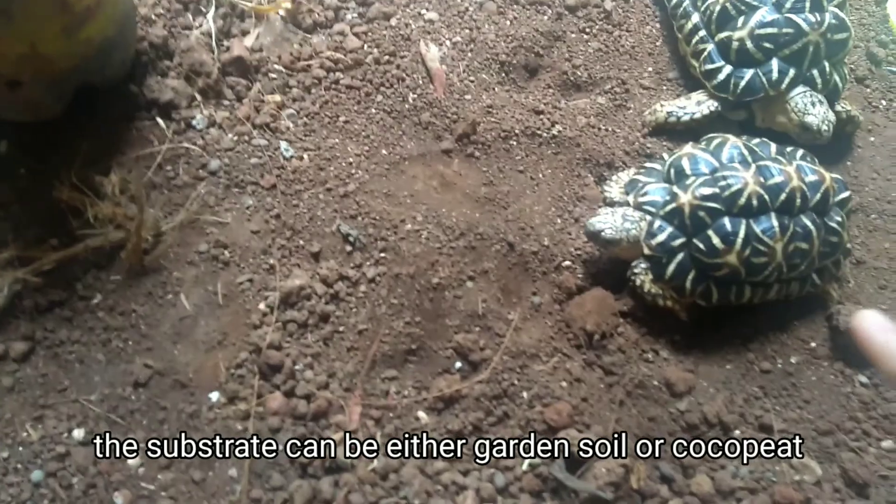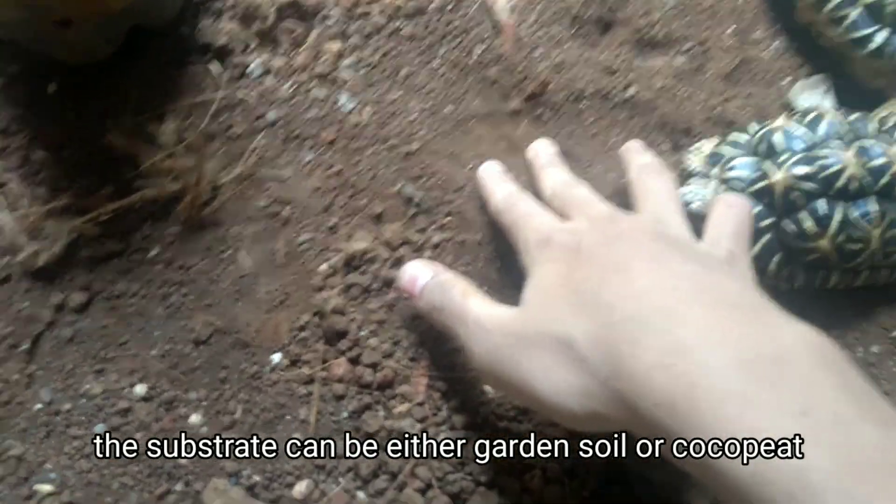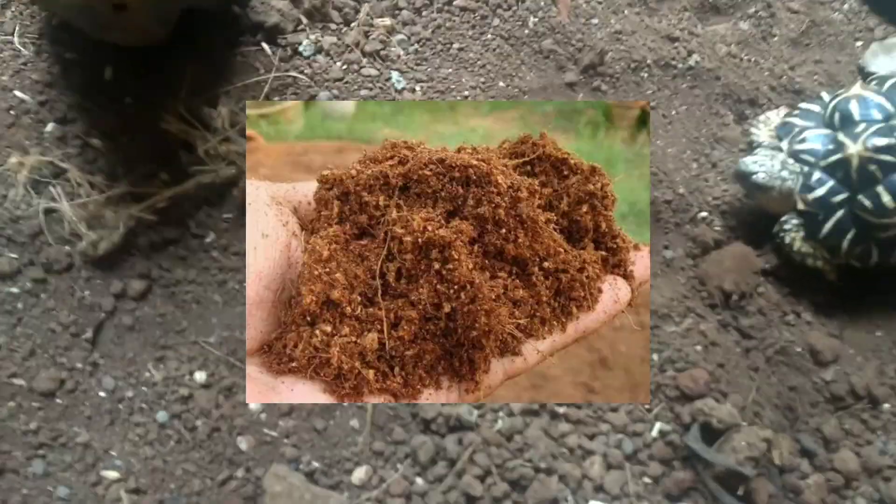The substrate can be either soil or cocoa peat — both are good.